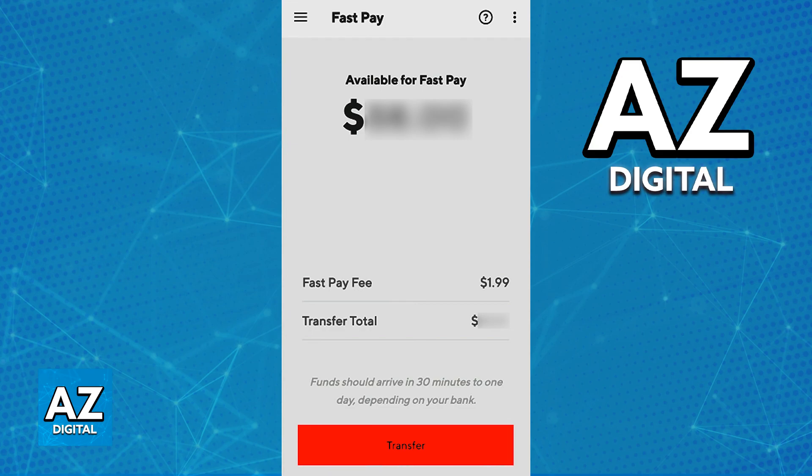After that time has passed, anytime you go over to the Bank icon on the Earnings tab, you will find the option to cash out with FastPay. You can see the amount available for FastPay, how much you are going to receive after the $1.99 fee is deducted, and you will be able to initiate a FastPay transfer on DoorDash.